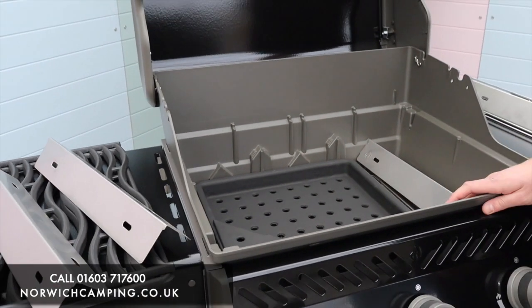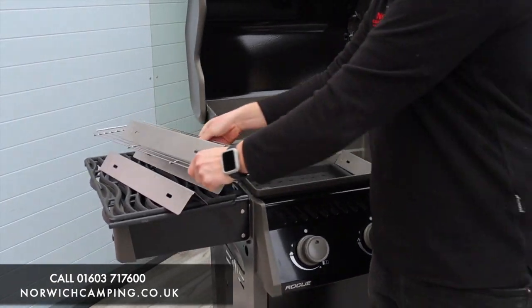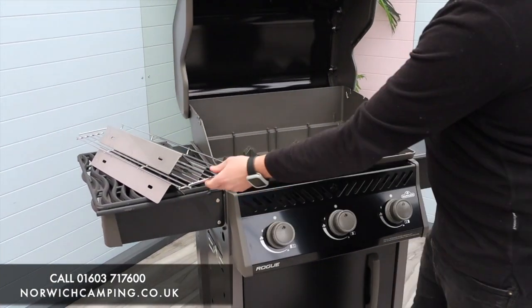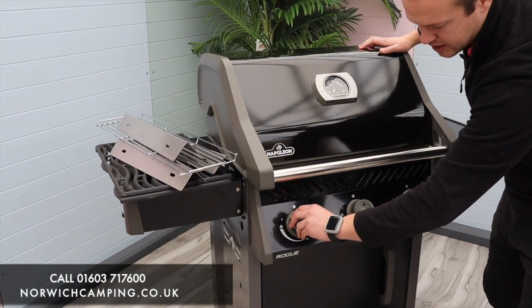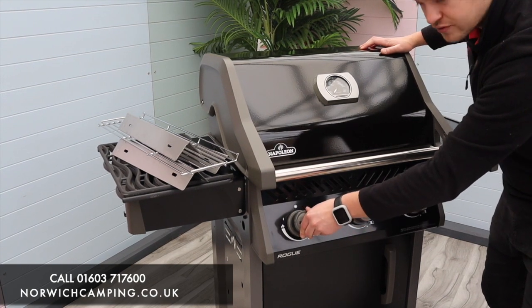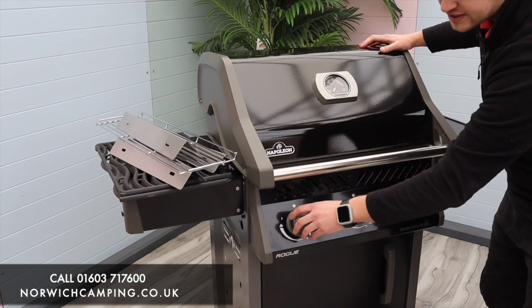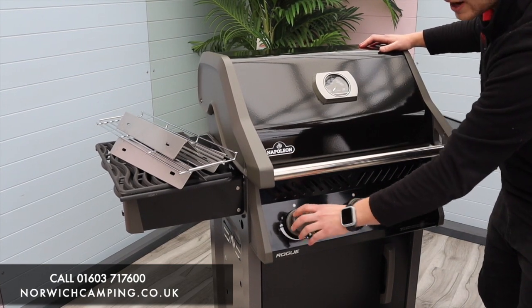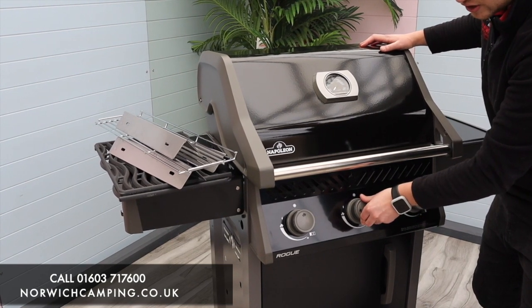Going from the front, we've got the ignition on the turn — the jet-fired ignition. As you turn and twist, you get that click where it ignites, shooting out the gas and igniting it at the same time, so you get a nice clean start every time you're lighting one of the burners. Just turn and hold it there, then you can control your heat with those.